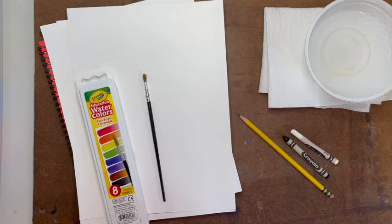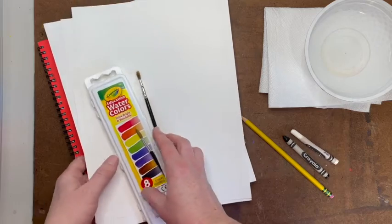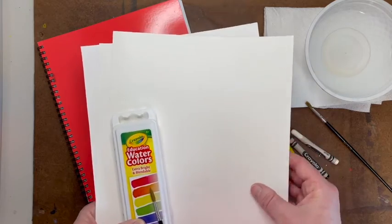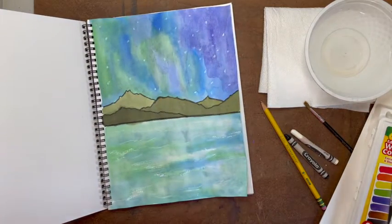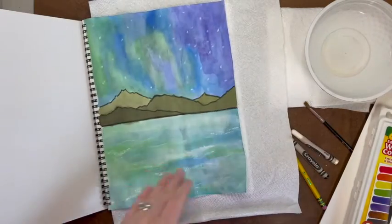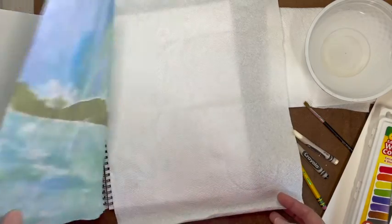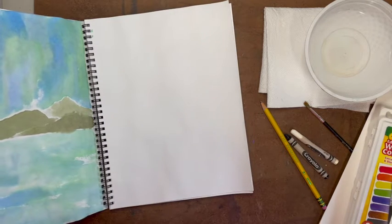If you did not receive or cannot find some of these materials, here are some easy substitutions. If you cannot find your thicker watercolor paper or have already used it in other artworks, you may paint inside your sketchbook. After the drawing stage, put a paper towel behind your paper before adding any paint to soak up extra water and protect the other pages in your sketchbook.